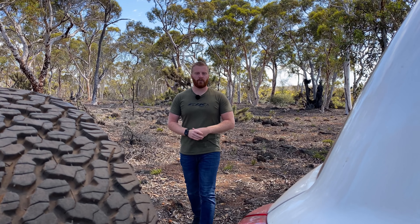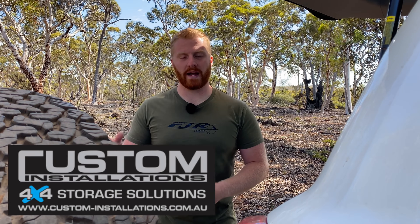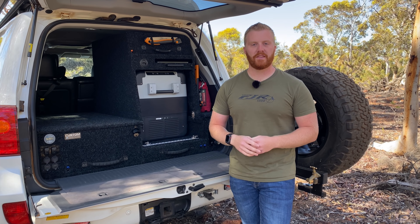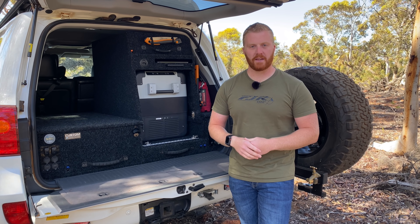The first port of call for me was to get rid of those third row seats. Only having two children and rarely needing to carry any more passengers, it just wasn't something that I needed. Having this huge cargo area is just like having a big blank canvas. So I contacted Chris from Custom Installations in Wangarra in Western Australia and he made up for me a single drawer fridge and table slide system for the back of the cruiser.